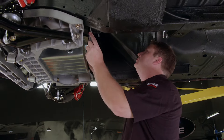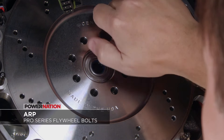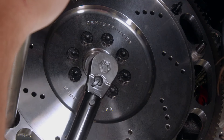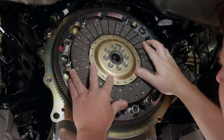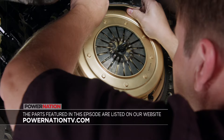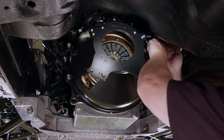Next is the mid plate, followed by the flywheel. Once we have it in place, it's time to bolt it up with some ARP hardware. They have a unique 12-point head design and a slightly larger shank to help with alignment. Plus, being chrome moly, they're much stronger than stock. So with us making way more than stock power, this is a no-brainer of an upgrade. With that torqued down, the clutch and pressure plate can be installed using a few nuts from ARP. Then it's time to bolt into our bell housing and move on to the transmission.